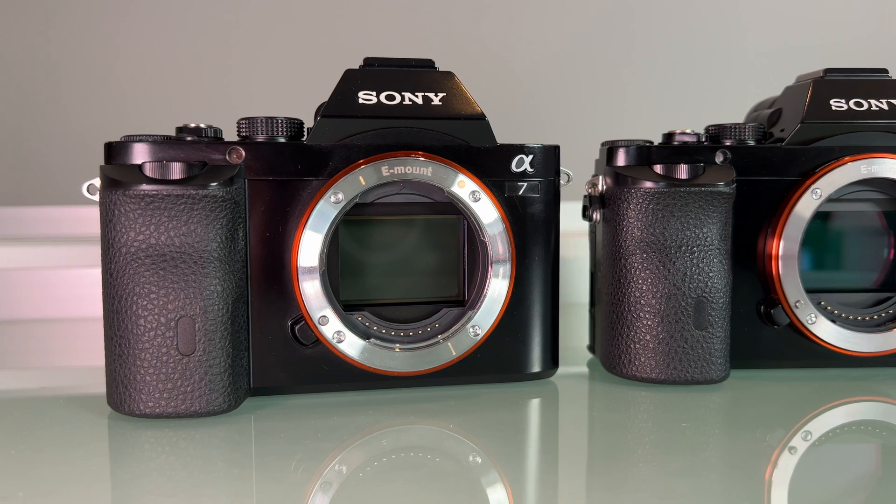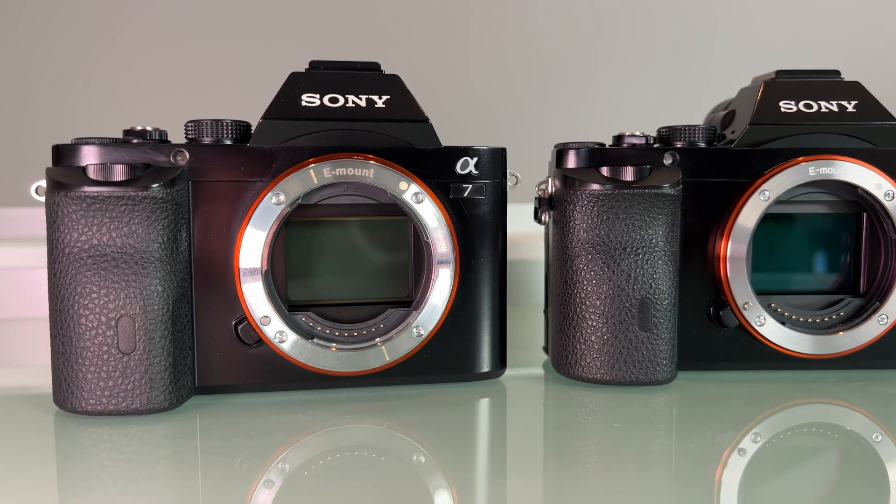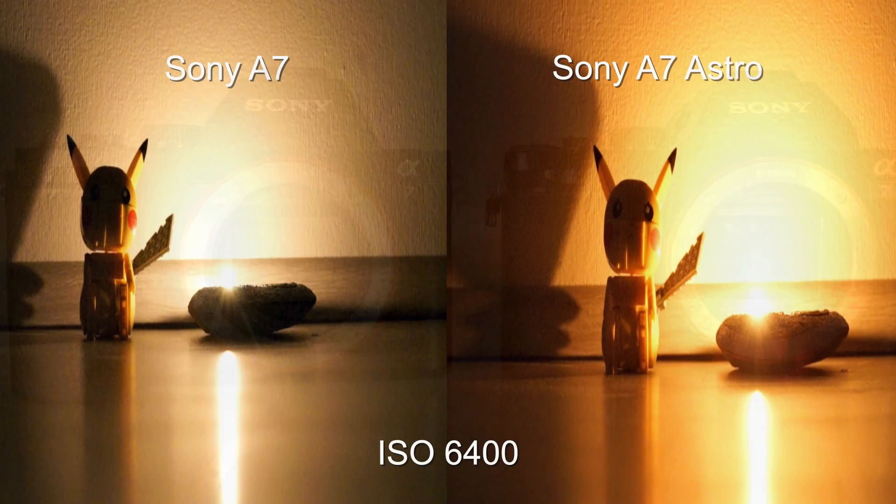As you saw in the video, the astro modification has a significant impact on the light sensibility of the camera. For example, let's take the framing at ISO 6400.